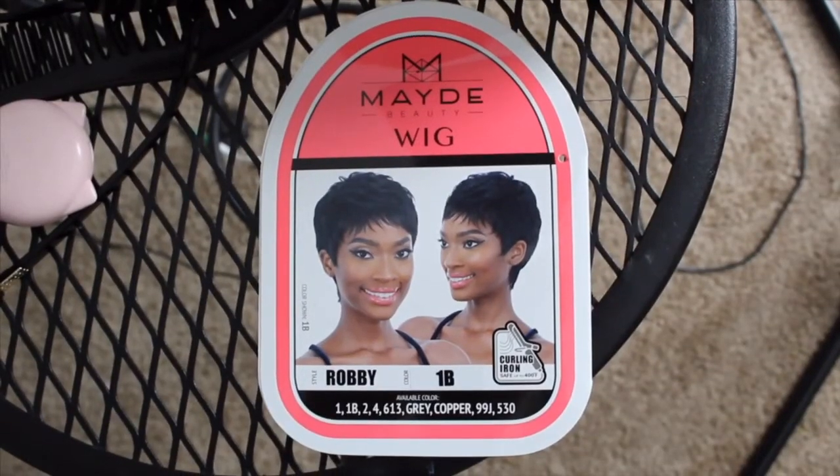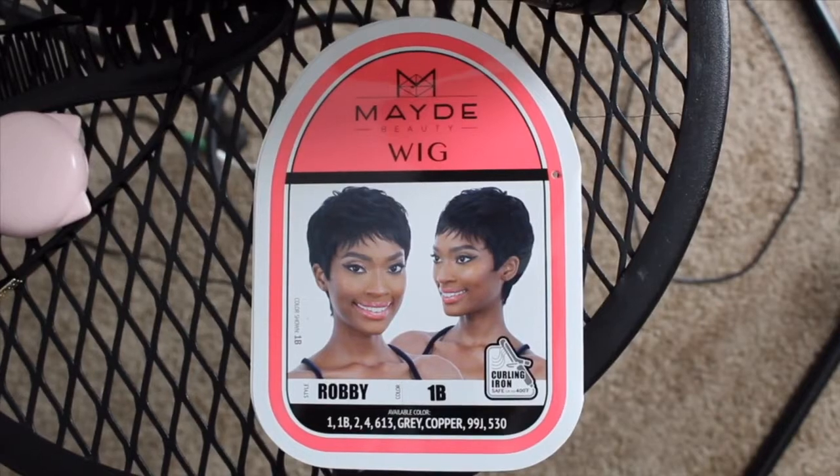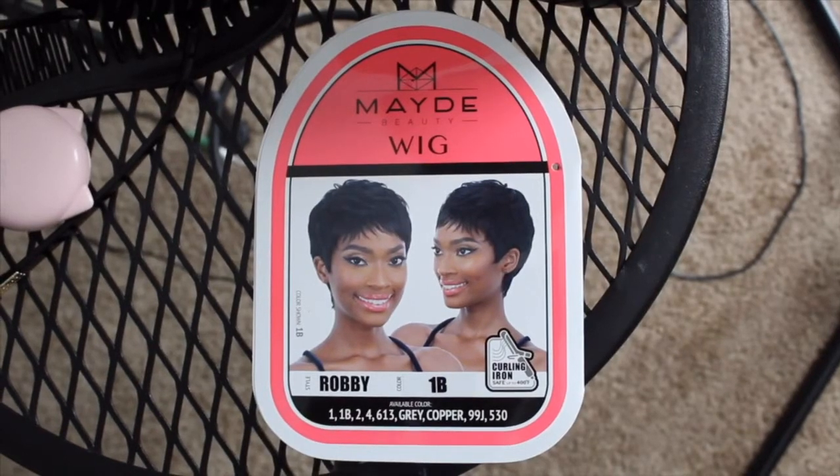Welcome back to my channel. Today I am doing a wig review. This wig's name is Robbie, it's by the company Mayday Beauty, and it is in a 1B. This wig does not have any combs — it just has an adjustable strap in the back.